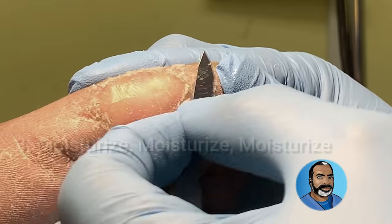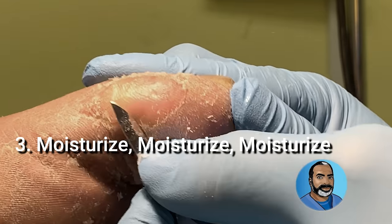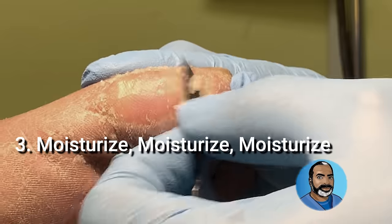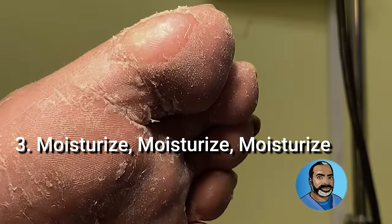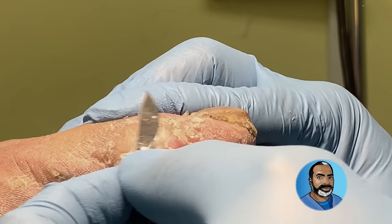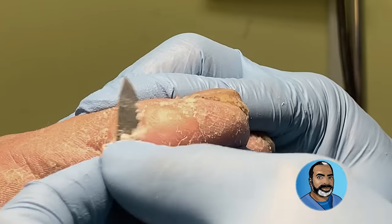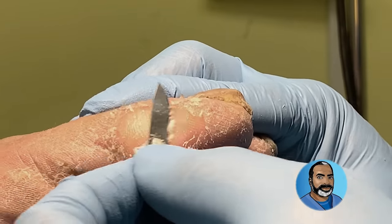Takeaway number three is: moisturize, moisturize, moisturize. Dry skin has more friction and therefore makes harder skin and thicker calluses. Find a good lotion, cream, or shea butter — something in that family — to help keep your skin healthy and supple.